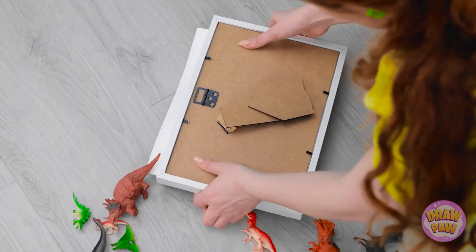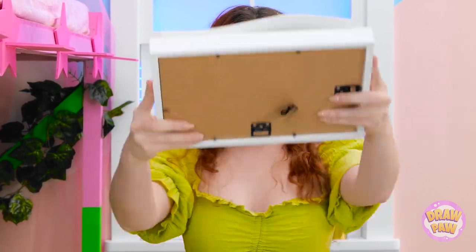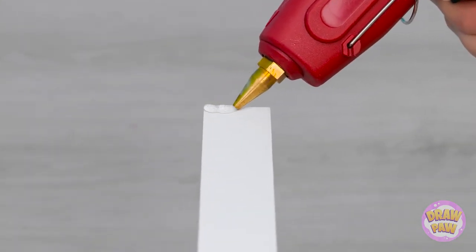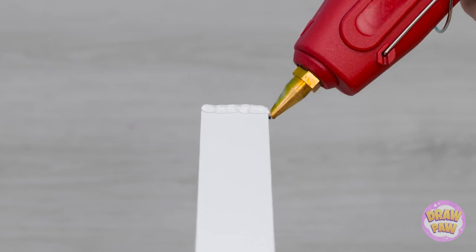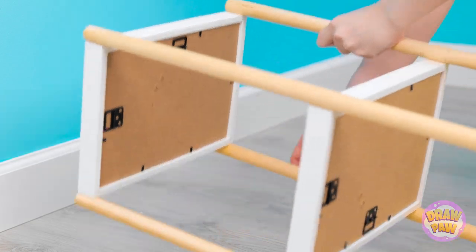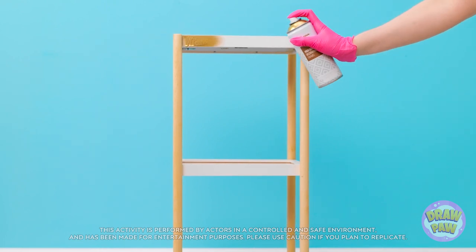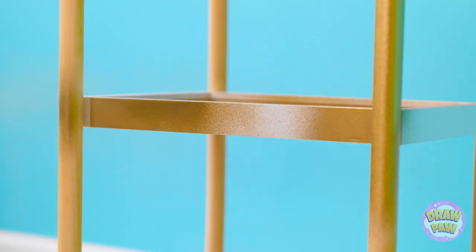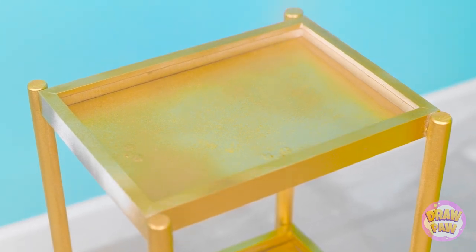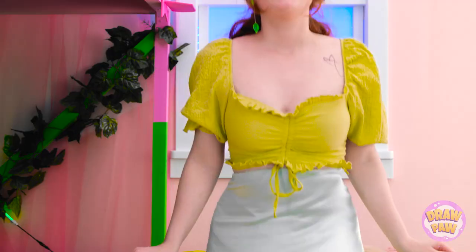Looks like I have some fixing to do. I think I know what to do. Place the frame on its side and add two more. Use hot glue on all edges. Then attach a long wooden rod. Once it's dry, you've got shelves. But let's make it a little prettier. And Essie loves her golden hues! It's looking much better already. Don't you think? All finished! This is awesome, Cheryl!